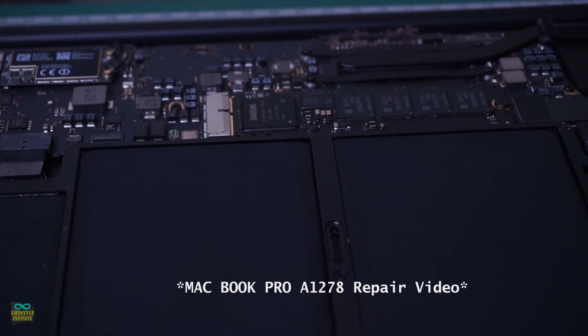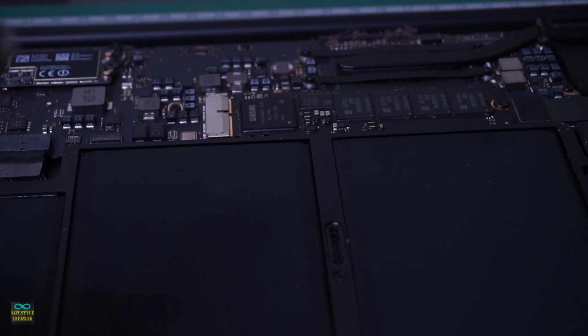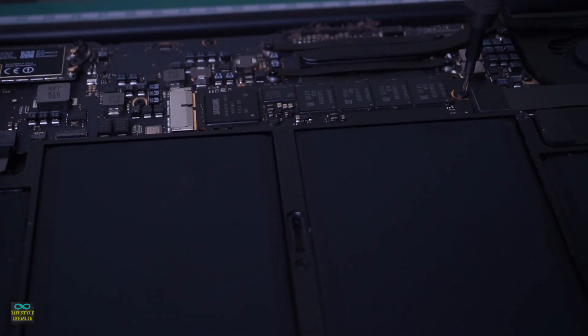In my MacBook repair video, I pointed out the lovely relation between Samsung and Apple — this reinforces the same. It also has a Samsung SSD straight from the factory. In true Apple fashion, the screw securing the SSD is a different Apple proprietary bit. After you have identified the correct screw bit again, remove the internal SSD.